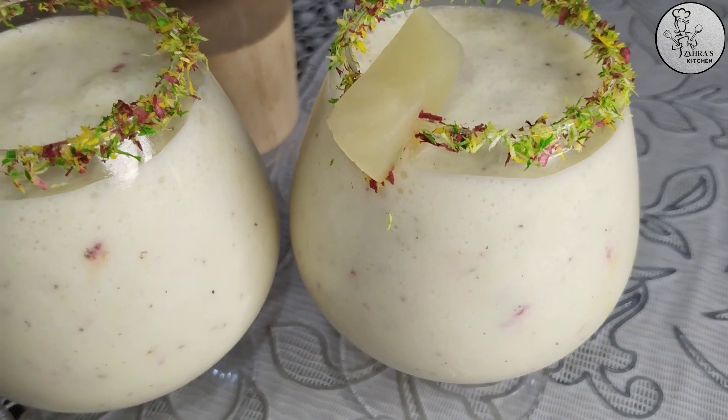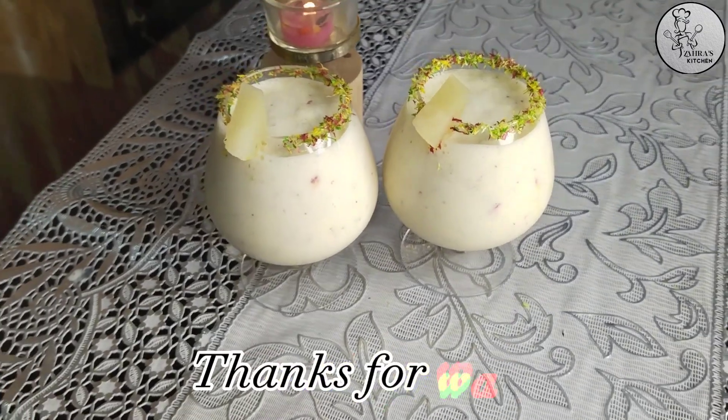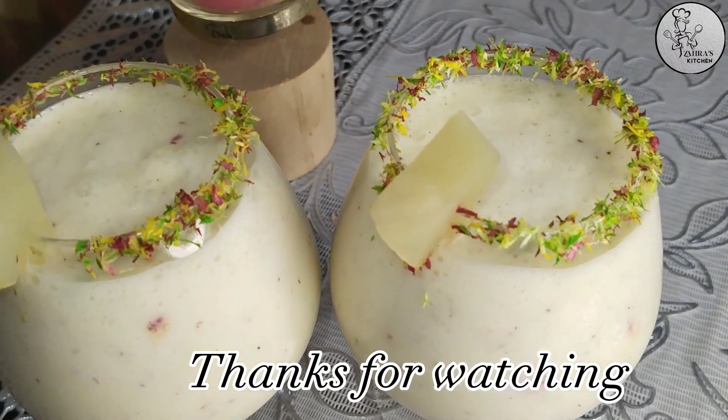If you like my recipes, subscribe to my channel and click the bell icon so you will see my new videos first. I will see you in the next video. Allah hafiz.